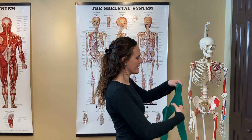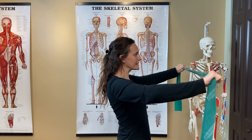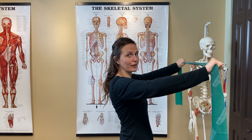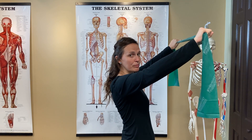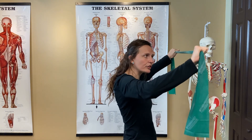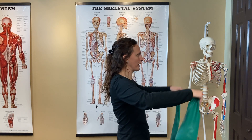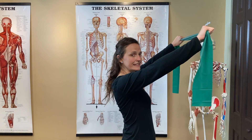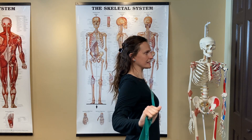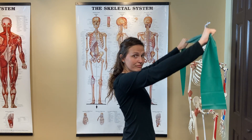Exercise number five is the same thing, but modified. You're in the same posture, and you're going to be raising the band up and then coming down. Here, you are activating the lower rhomboids, and also activating some of the lats as well. So raise it up, come down towards the chest, hold, and come back up. And that is exercise four and five.